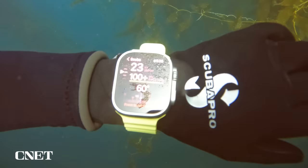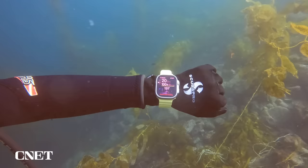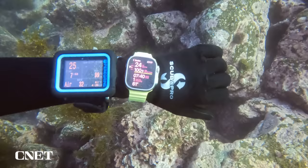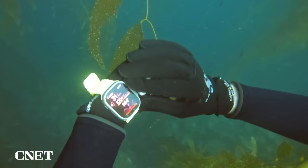The 360-degree style compass is intuitive to use. You set a heading by pressing the action button. Once set, blue arrows on either side of the compass tell you how far off you are from that heading. The screen is the largest in the Apple Watch lineup, but still small when compared to my buddy's dive computer. Scrolling through the various screens with the digital crown was doable in gloves, but I sometimes found myself scrolling past the screen I was trying to reach by accident.